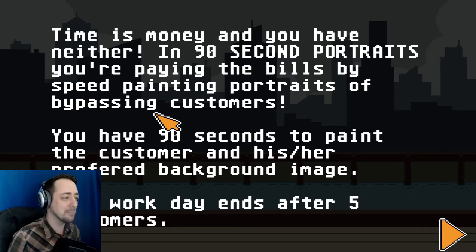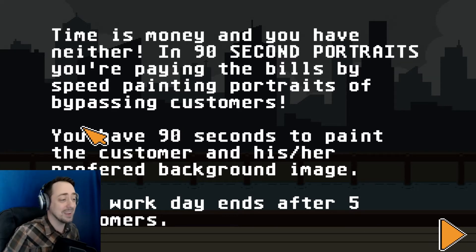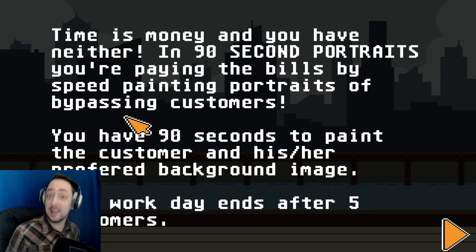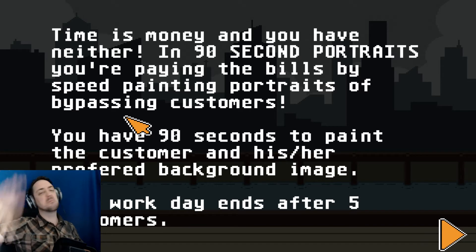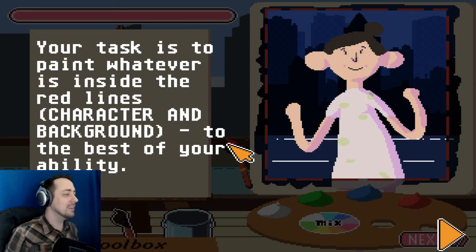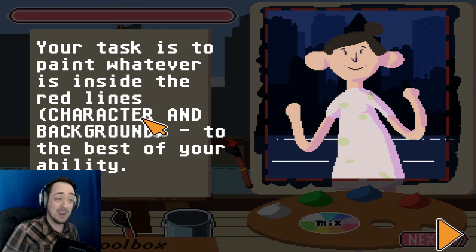In 90-second portraits, you're paying the bills by speed-painting portraits of bypassing customers. You have 90 seconds to paint the customer in his or her preferred background image. Plenty of time. Your workday ends after five customers. Your task is to paint whatever is inside the red lines — character and background — to the best of your abilities.